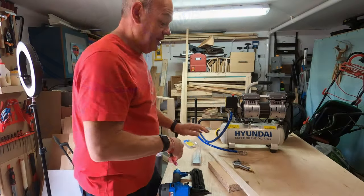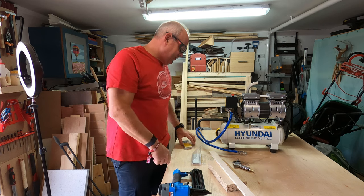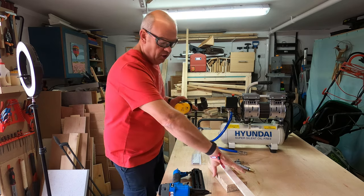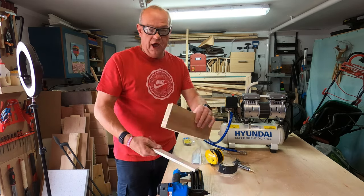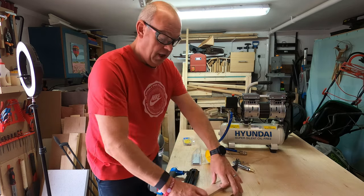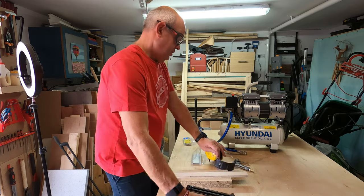That ear protection is more to protect my ears from the sound of the gun rather than the sound of the compressor. So let's see how the 50mm brad nails get on. I've got a piece of worktop and a piece of plywood — let's just see if it will connect those two together.